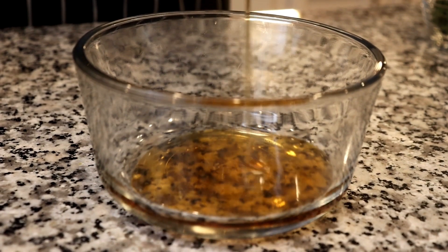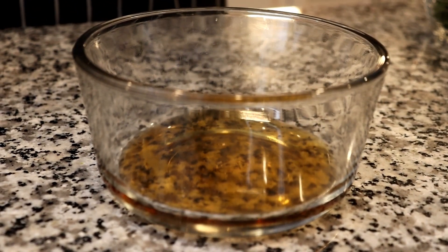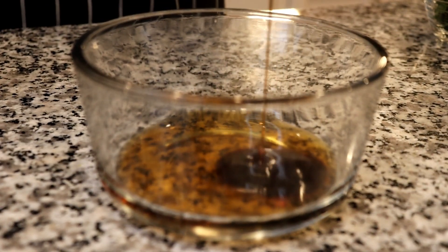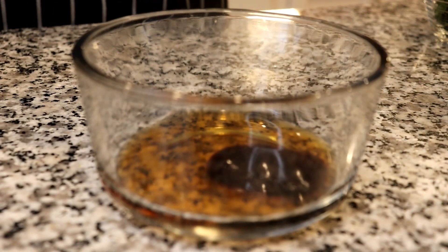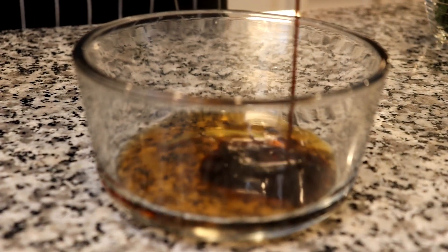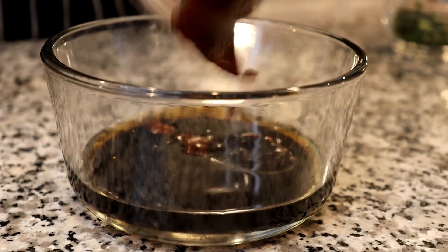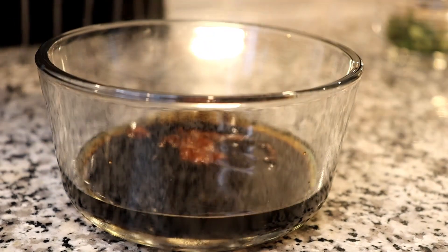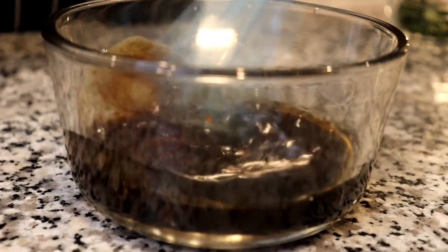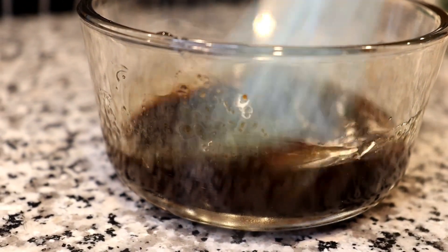While that is stir-frying, I'm going to start on my sauce. This is a pretty mild sauce — I really love it. I will be using a couple of ingredients listed below, which include sesame oil, a little bit of dark soy sauce, regular low sodium soy sauce, and Korean chili paste. Towards the end, I will add a couple more ingredients. Once I have those ingredients all added to my bowl, I'll give that a quick mix, and once everything is fully incorporated, I will put that to the side.